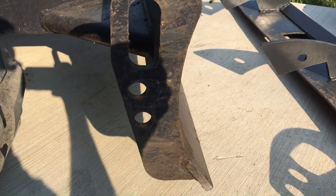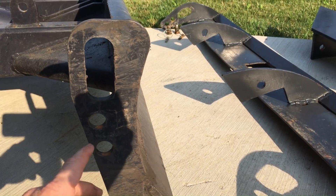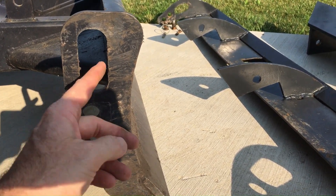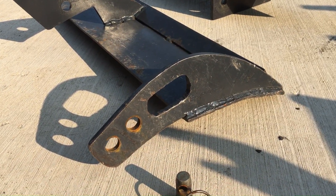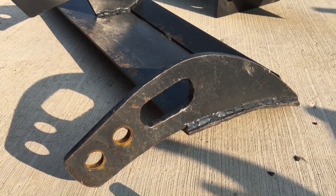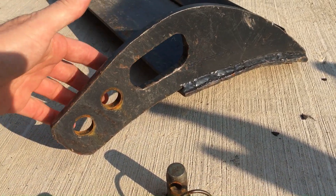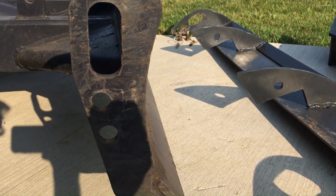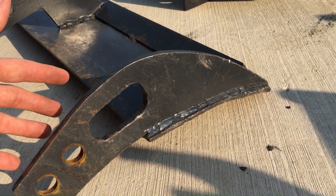Once I had this made into a wooden template complete with the holes, I then took that and laid it up against another piece of plywood to figure out how I wanted things to curl. You can see I was able to transfer everything from here onto the next template that I made.